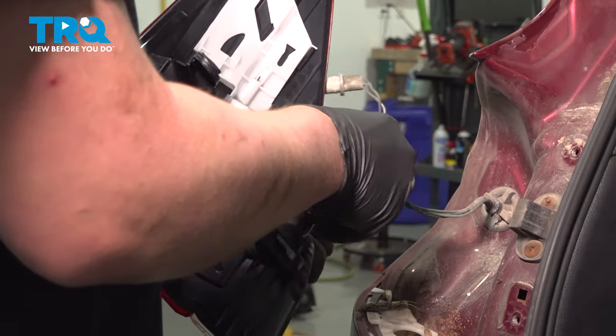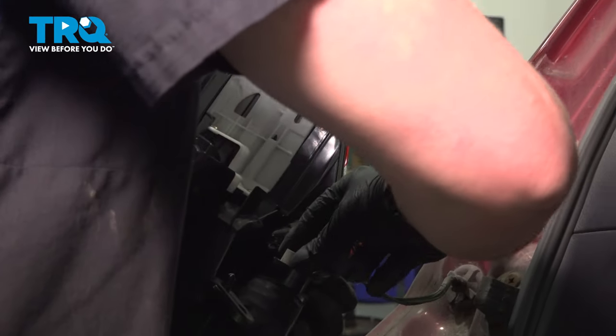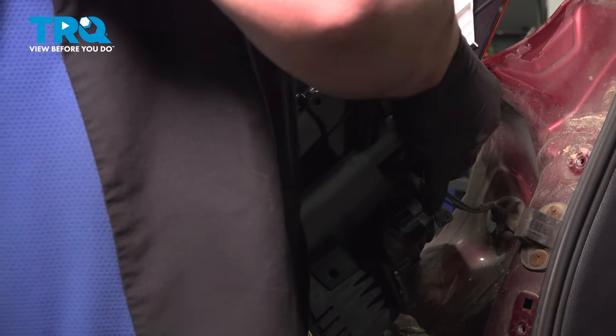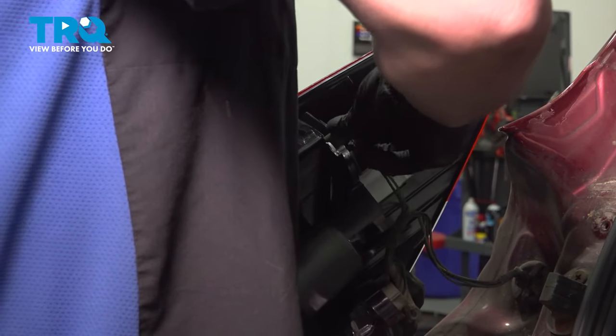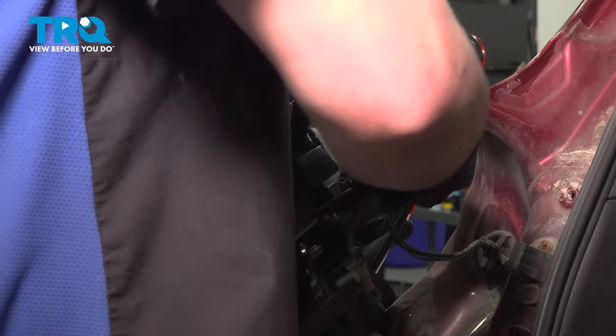Install the bulbs, then it's a quarter turn to the right to lock them in. Give them all a pull to make sure they're locked in.